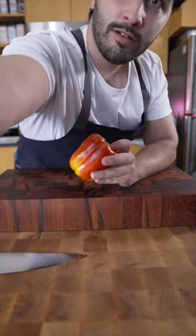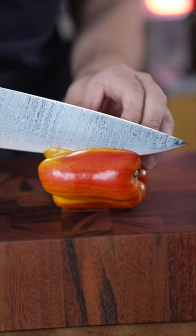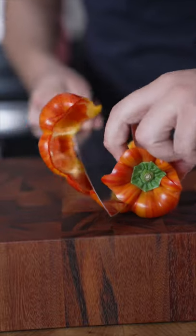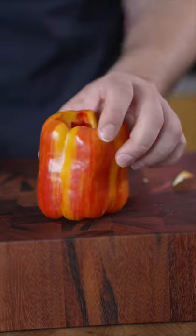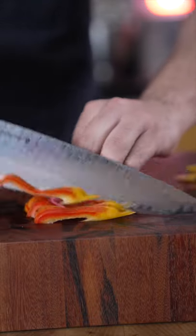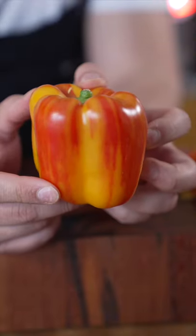Here is a cool way to cut the bell pepper that you might not know. You just want to roll it. There you go — beautiful bell peppers.